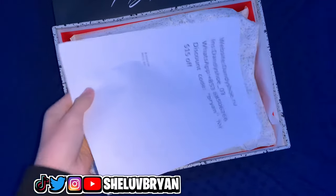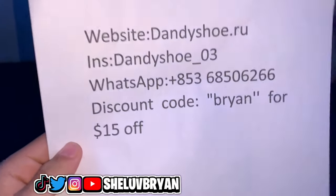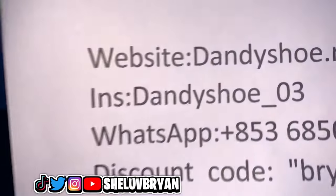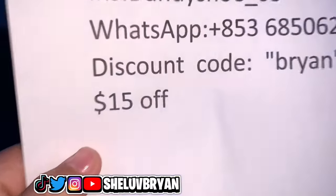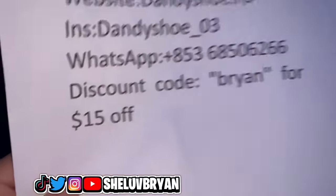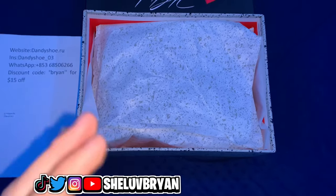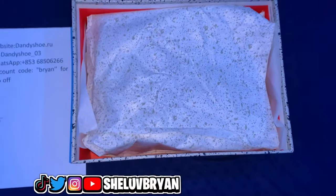As you guys can see we got the seller's contact right here. The website is dannyshoe.ru — big shout out to them for sending me these shoes. Here's their Instagram: dannyshoe underscore 03. There's their WhatsApp and their Instagram if you guys want to contact them. The discount code is 'brian' for 15% off, which is really amazing considering this company already sells cheap shoes and they're also putting a discount on top of that.